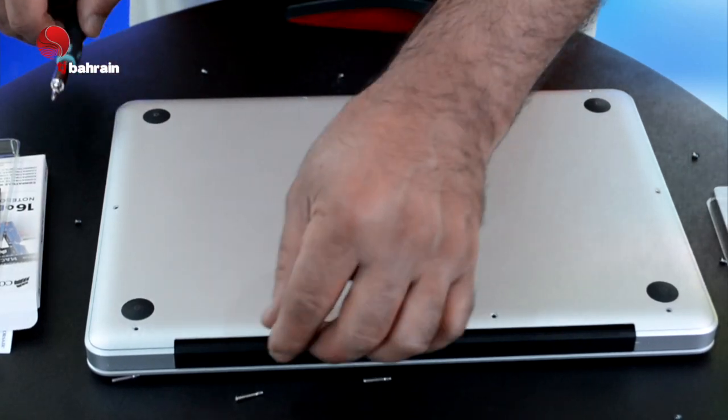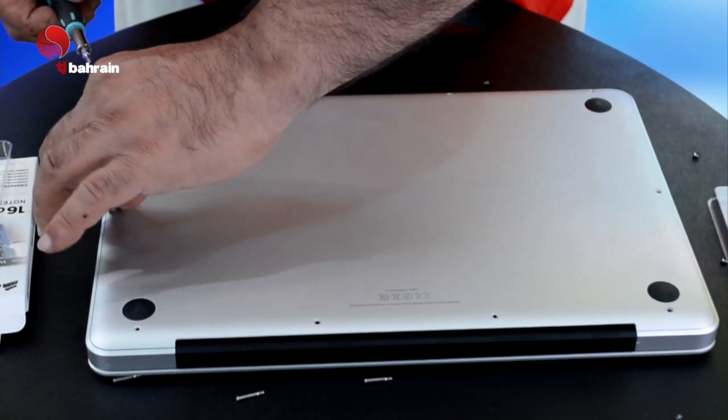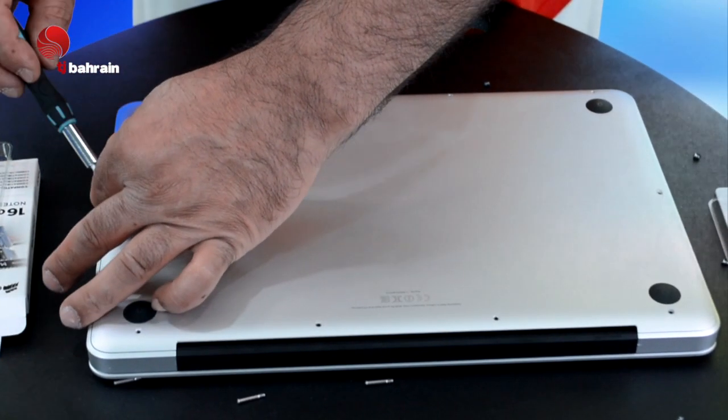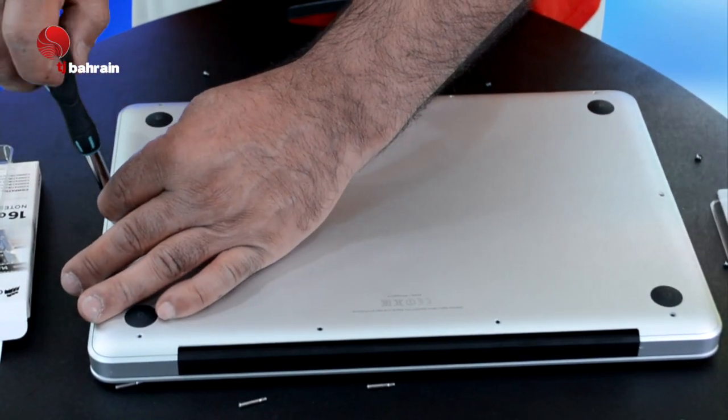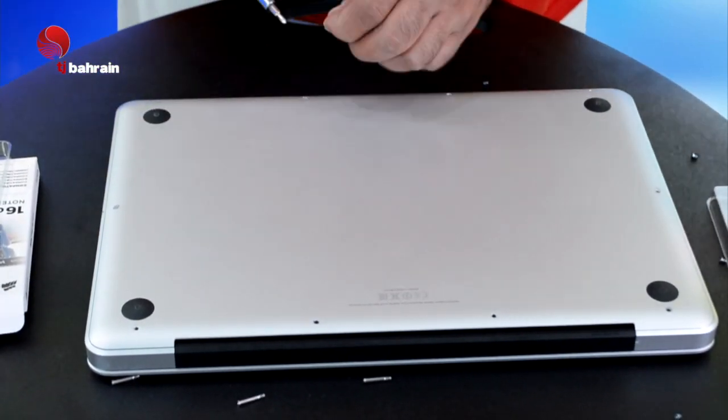Put the cover back on, making sure you put it in the right place. Go back and align each screw and fix all the screws back in. I'm going to fast-forward this part for you. Then we'll see the final result — making sure I got 16GB when I turn it on.